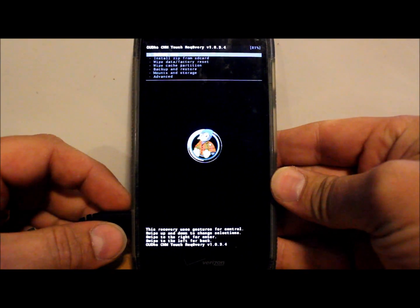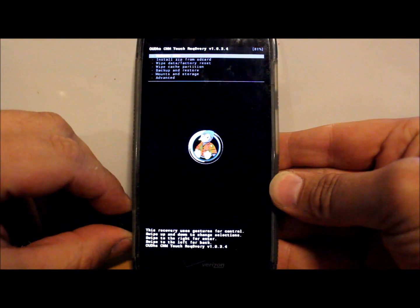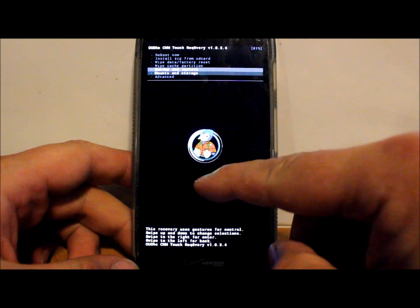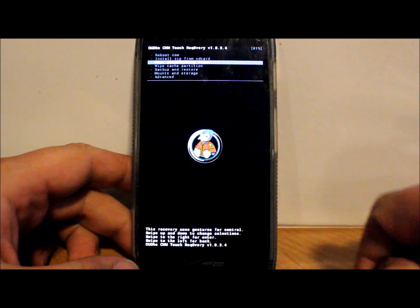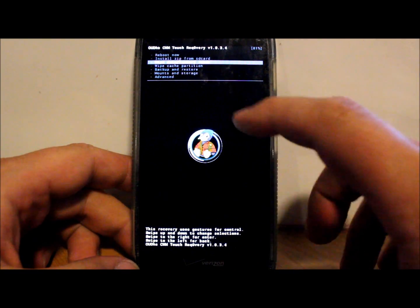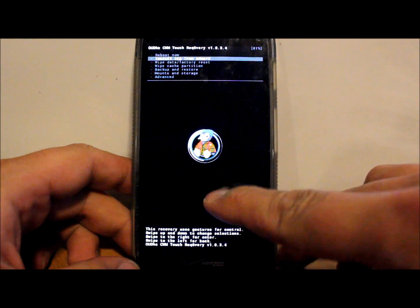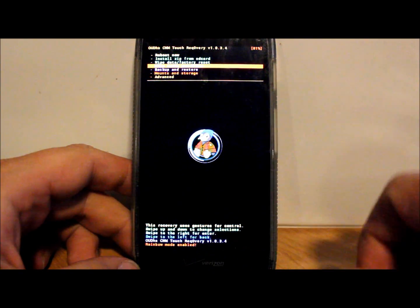I booted into recovery after flashing recovery — this is the OUDHS recovery. Let's unplug the cable. This is based on ClockworkMod recovery but it's got touch gestures. You just scroll like this, and if you want to select something you swipe this direction; to go back, swipe that direction. It tells you the directions right on screen. This is ported by Matt — really cool. Also there's an Easter egg when you scroll through all your options a couple times — it goes into rainbow mode, which is just fun to play with.